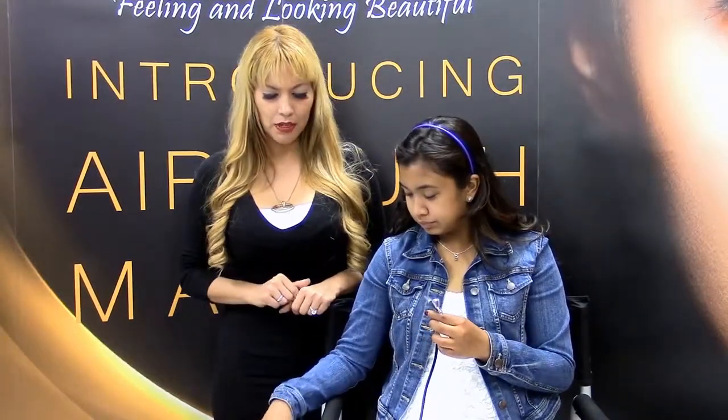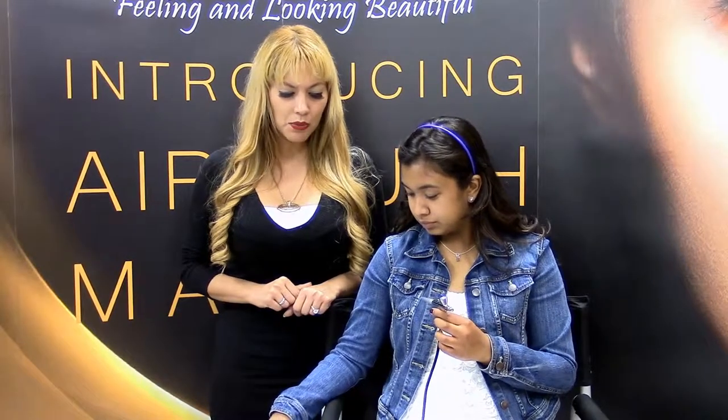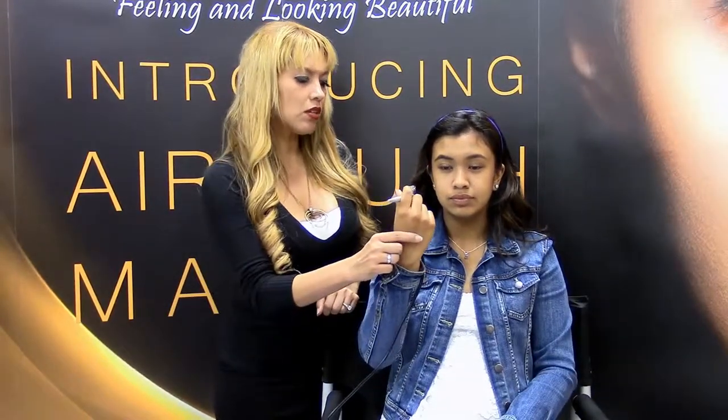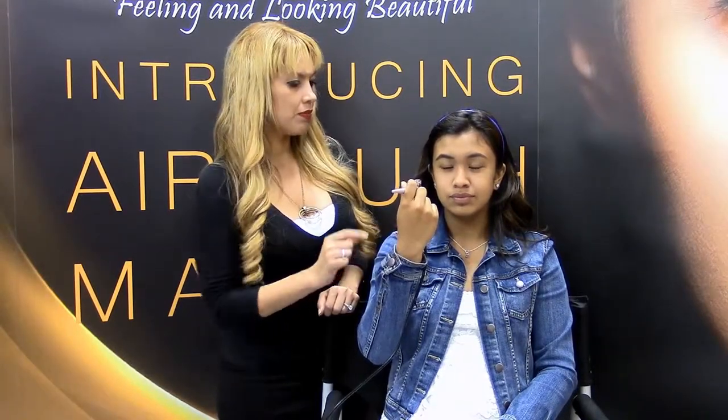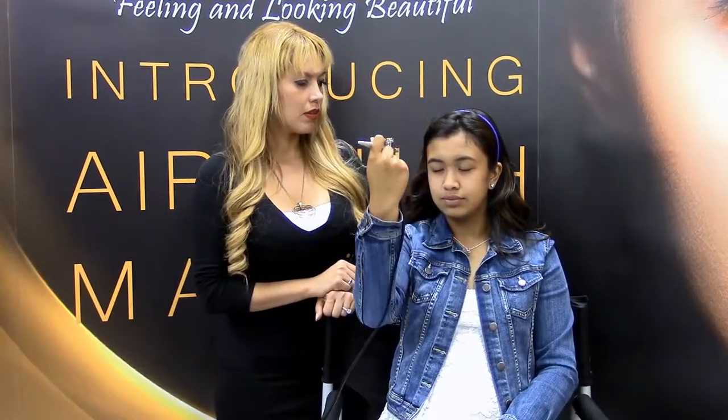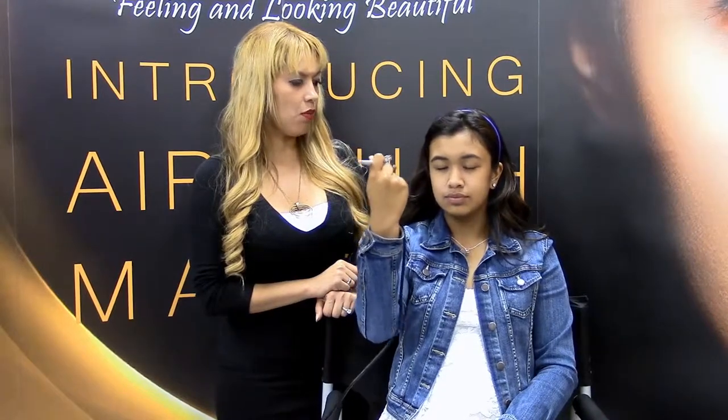Now we're going to hit the on button on your compressor. We're going to go up one speed to the high — the blue button. We're going to go about eight inches away from your face and start circular motions. Gently pull back on the trigger, just in circular motions. You want to make sure to get the product all over your skin. You're almost a pro.